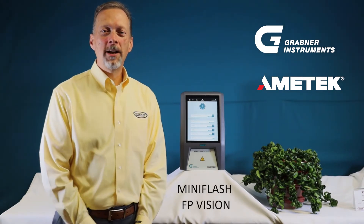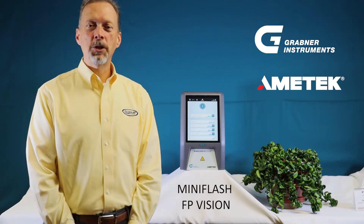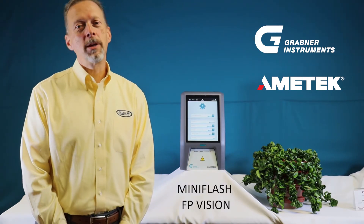The Grabner Instruments Vision series of analyzers is growing. The latest addition to the Vision family is the flashpoint tester MiniFlash FP Vision.